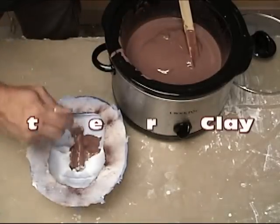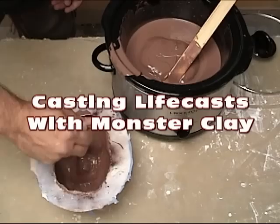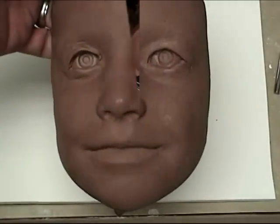Casting life casts with monster clay. Today we're going to show how to heat up monster clay and brush or pour it into molds to create re-sculptable clay positives.